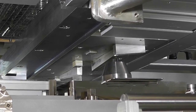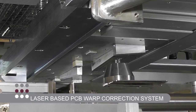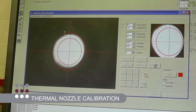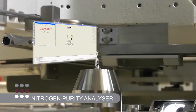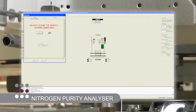Continuing our reputation for innovation, Pillar House offers a laser-based PCB warp correction system which compensates for deformed products. Thermal nozzle calibration is fitted as standard for improved solder nozzle positioning, and a nitrogen purity analyzer is available to measure oxygen content in PPM at the critical point of soldering in real time.